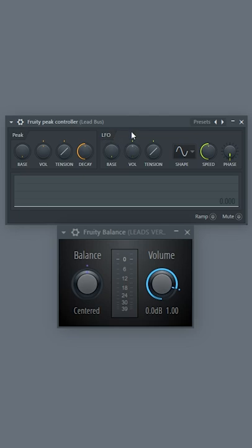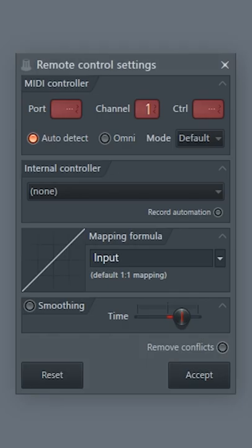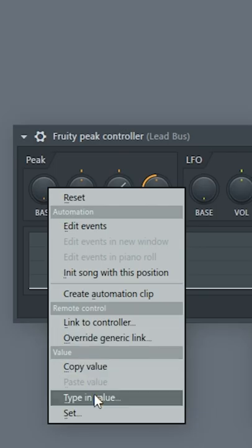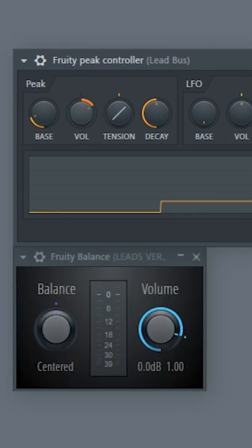We're going to put a peak controller on the bus of the leads. We're going to put a Fruity Balance on the reverb bus. Right-click here, link to controller. Click here, choose this, click on peak. Click here and invert it, accept. Now put this on 0.2 and move this a bit up.